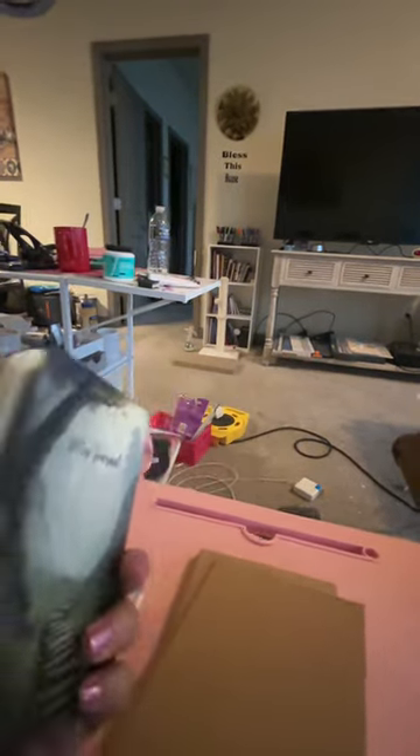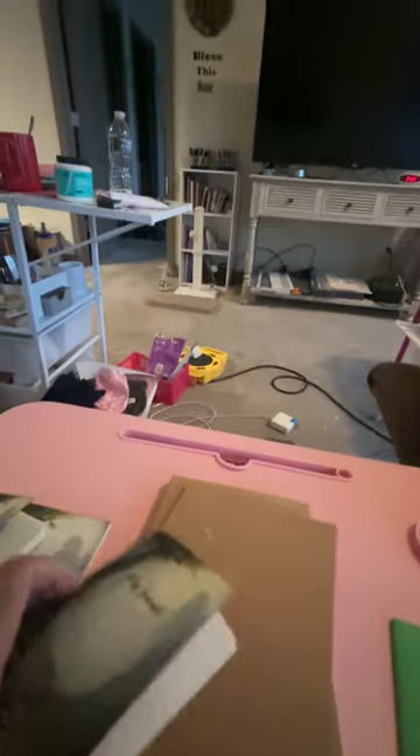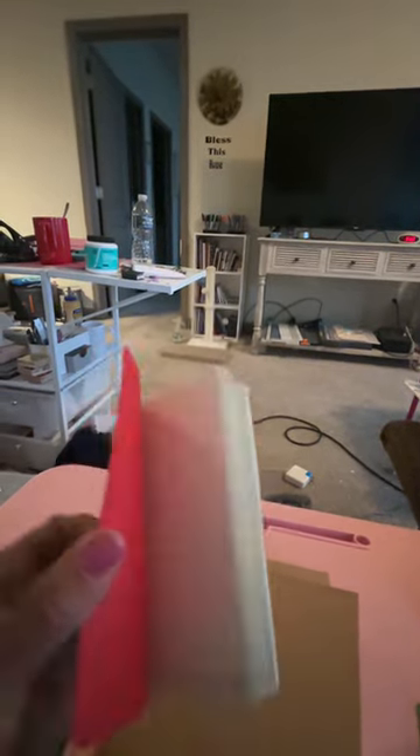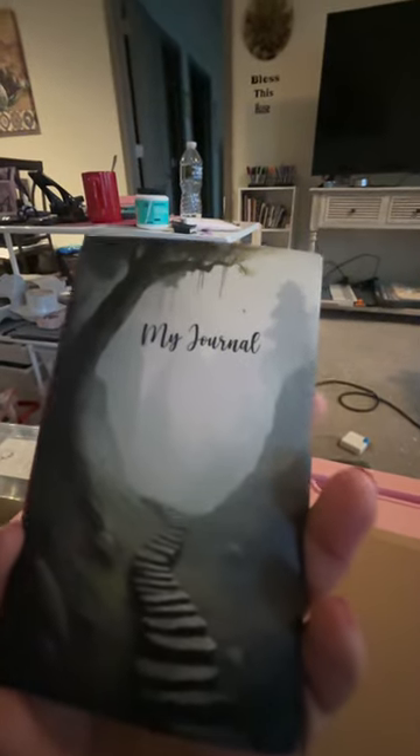Be aware, because the first one I did — I didn't realize, here it is — that it had a date and stuff. So as you can see, I put it upside down, and once it's on, it's on. You can't take it off. So I'll keep that one for myself as a prototype.